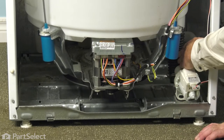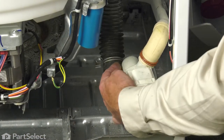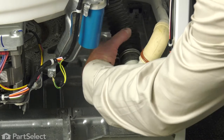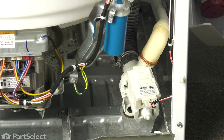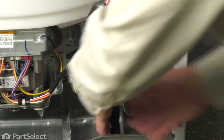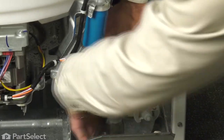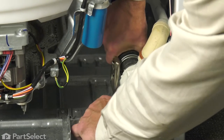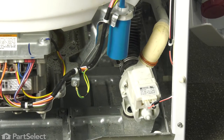Next, we'll reconnect the tub-to-pump hose. Note that there are a couple of notches on that hose end that will line up with some ribs on the inlet to the pump. Just slide the hose on — you may need to move the clamp further on the hose to give you more room. Make sure it's pushed firmly onto the pump and line the clamp up.